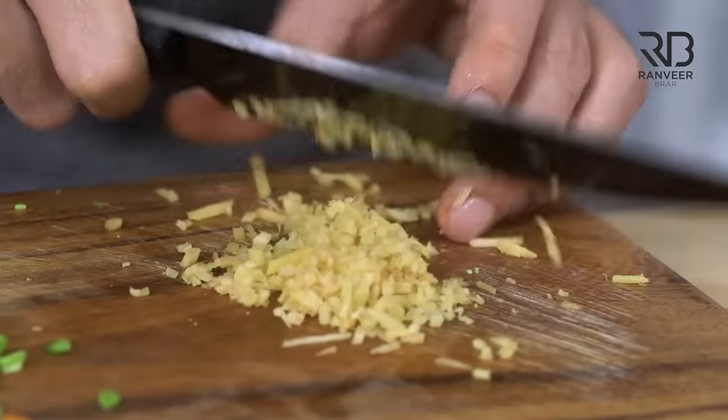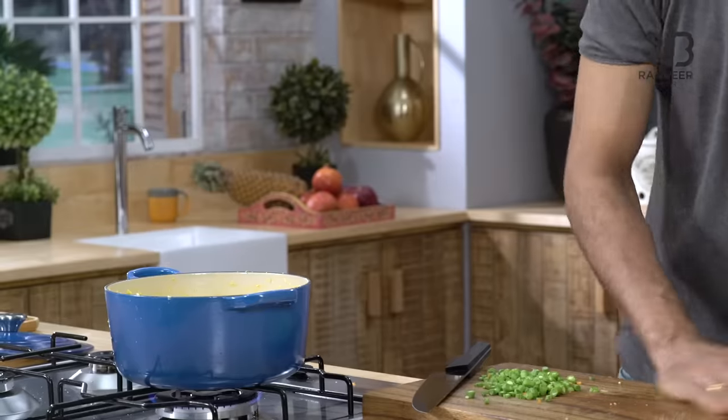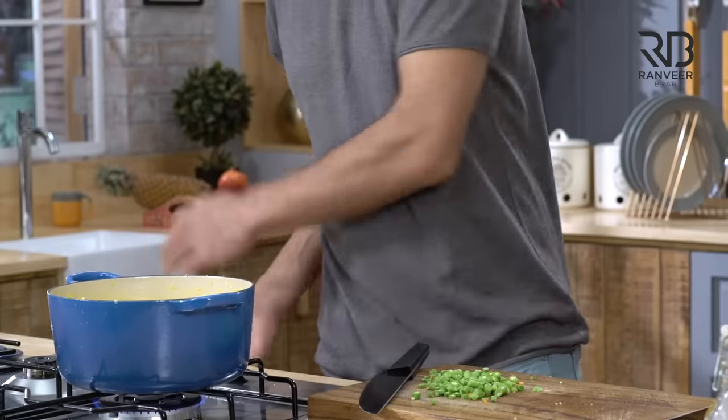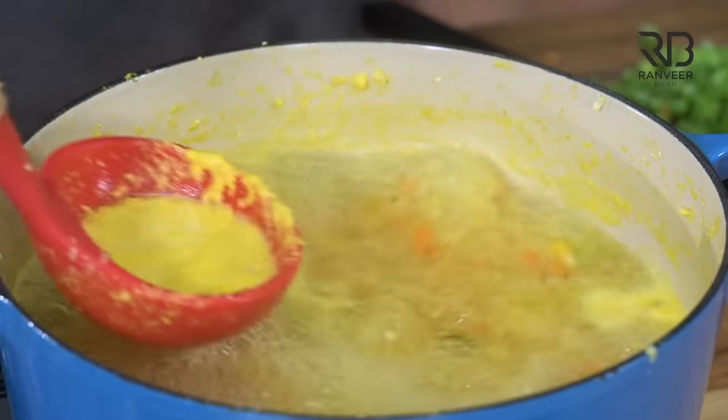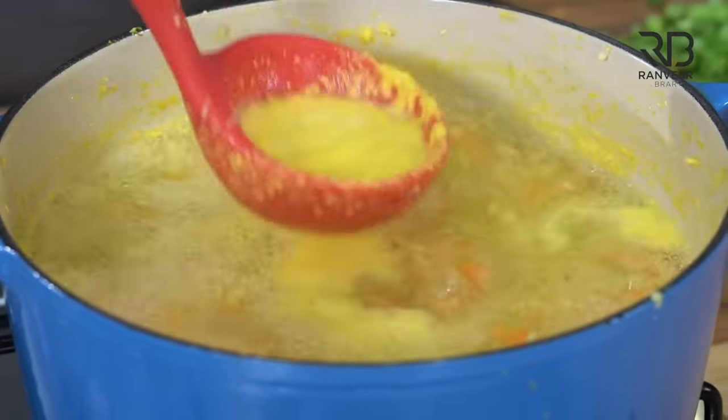Corn and ginger are a great combination. The ginger will be very good. But sometimes the ginger is a little green — don't add too much or it will change the color. Otherwise we will make a Chinese soup that becomes Indian shorwa. And we will tell you — Ranveer has told you — it will not taste right if the color changes.